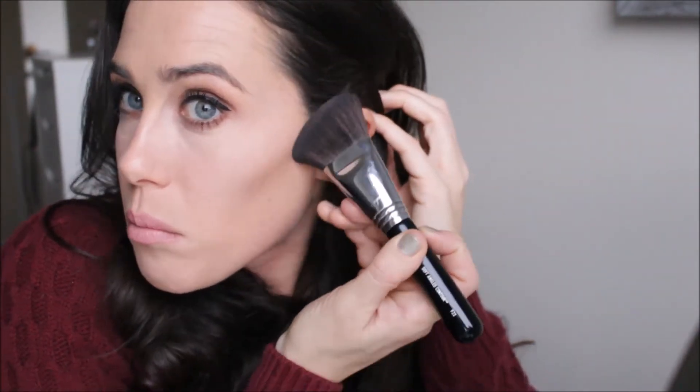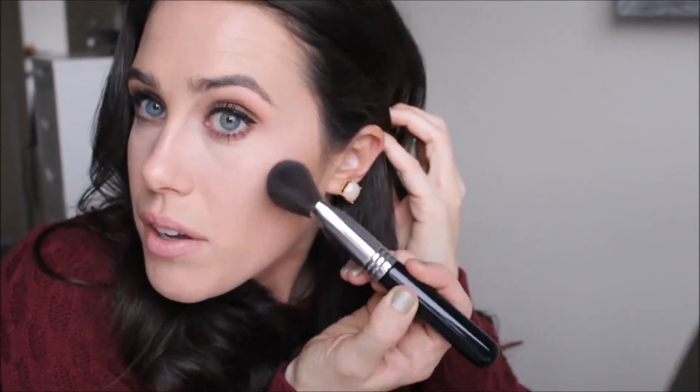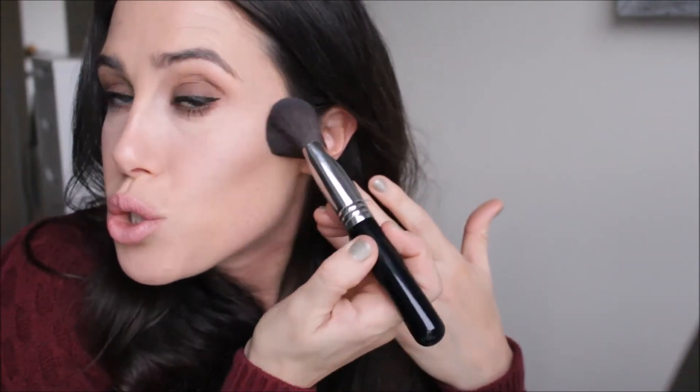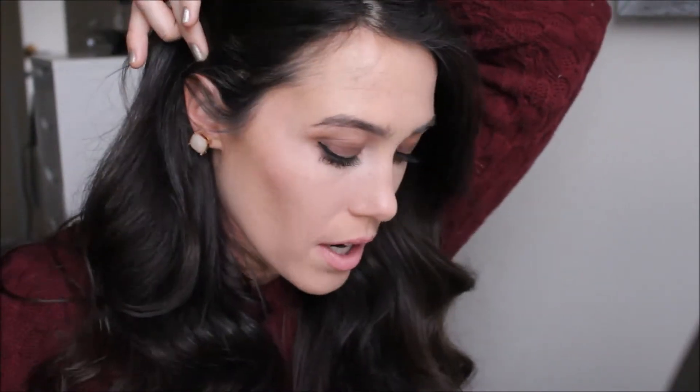As you can see, it places product precisely but blends very softly. The best part about this brush is when I buff it in, it just blends out beautifully. I can turn it to its side and blend it out even more. It's just a very soft contour — not super structured or chiseled, just a very very natural look. I just love the look it gives. I'm going to do my other side real quick — really just soft, very natural looking.